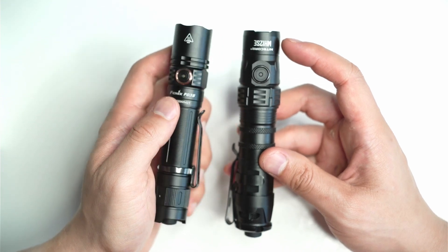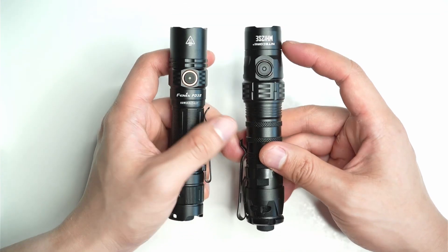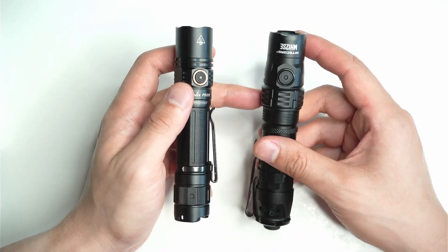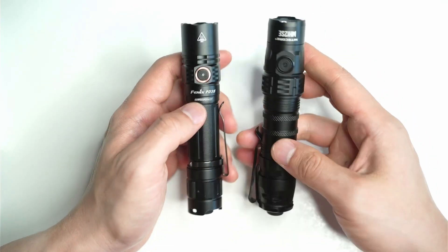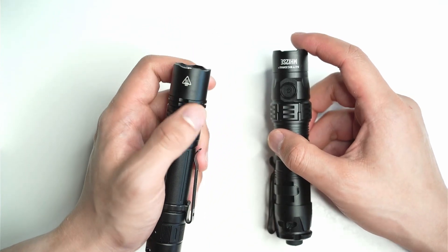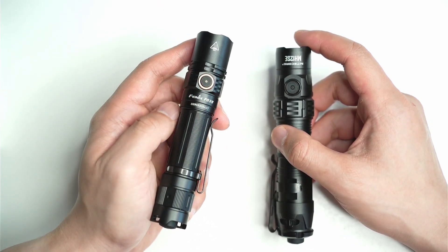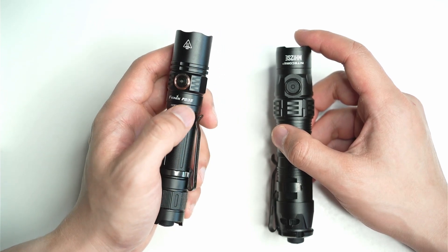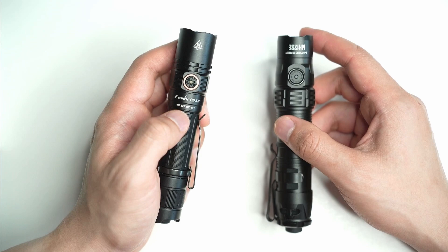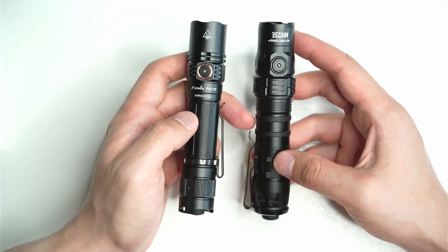The MH12SE has an included battery cartridge that lets you take CR123 cells as well, so you can take primary cells — you don't get that with the PD35. If you are looking for a light that can take multiple battery configurations, throws further, and has generally better performance, but you don't mind putting up with a slightly bulkier package, the MH12SE is a good choice. If you're looking for a smaller, reliable flashlight with a more conservative design and a smaller profile tactical flashlight to carry around with you, the Fenix PD35 is a great option. It still manages to keep up in terms of throw and overall output, and both of them produce very similar output. It just comes down to personal choice and what you are looking for and what you want to carry around with you.